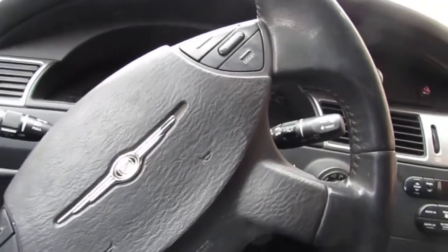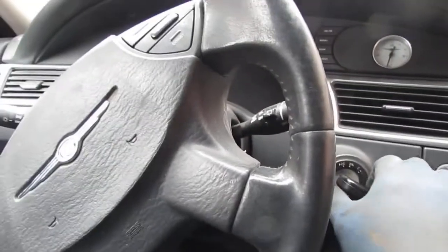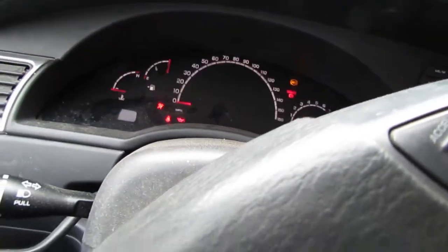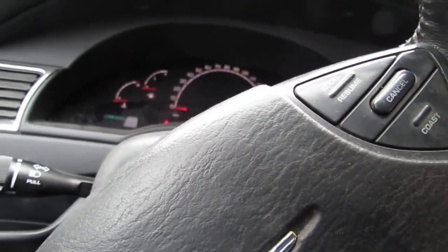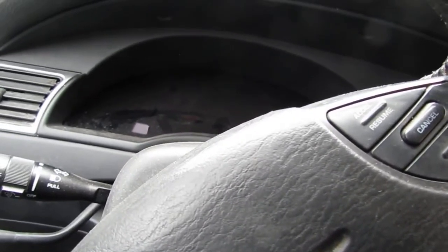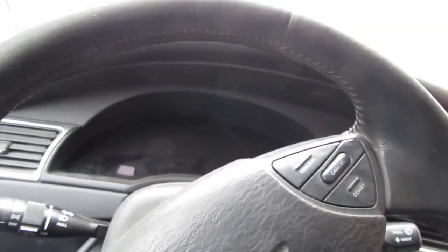I've got an external battery at 12.6 volts. We still get the clicking — doing the click and clicky thing again. Nothing seems to be making a difference; it behaves the same way as before.